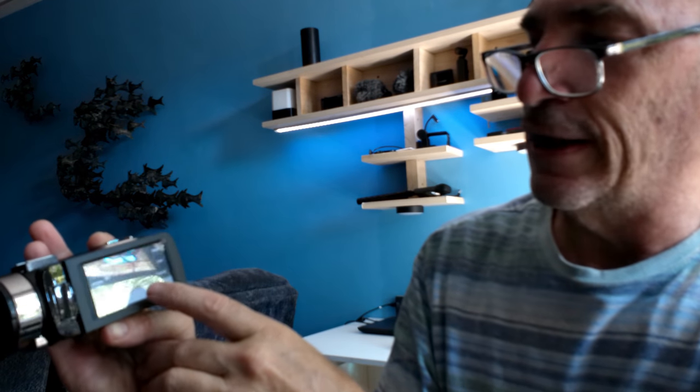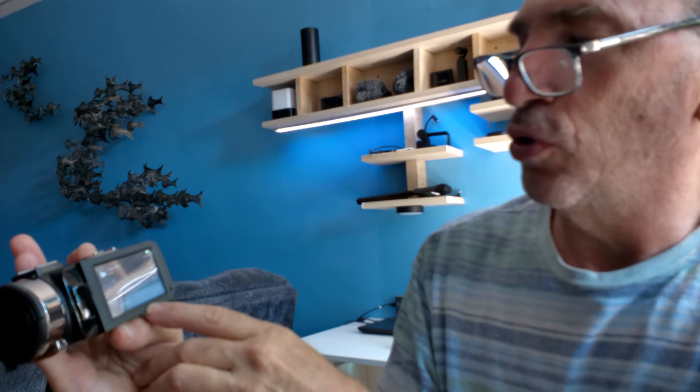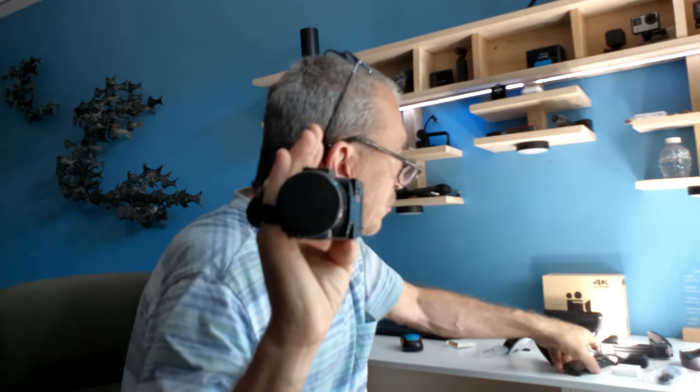Inside the menu you have video quality, ISO, time record, and auto on and off. We have Wi-Fi that we can set up and a remote control we can use to operate the camera. We're going to take some sample shots and show you what this camera can do. When we're all finished, sit back, relax, and enjoy the short show.